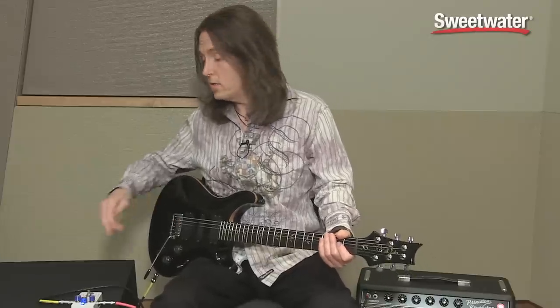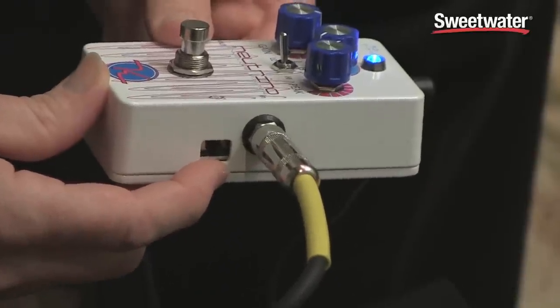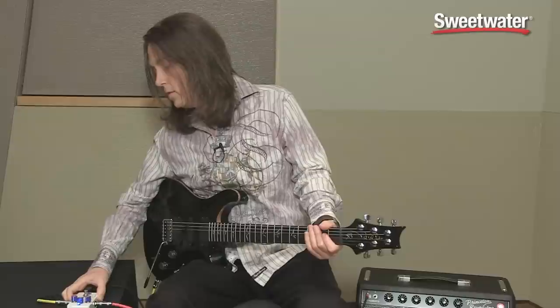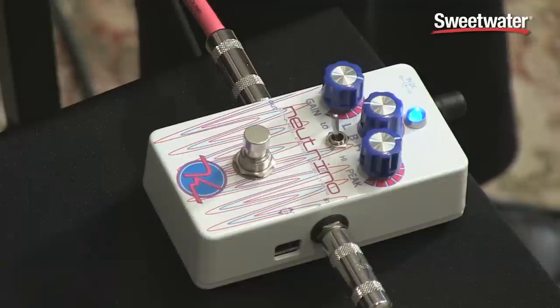And let's not forget the direction switch — it's over here on the side. It's buried pretty good so it's kind of hard to click, so you don't accidentally do it. So you can see it actually changes the direction of the filter. It starts out with the filter closed and then opens up, as opposed to the filter being open and then closing down.